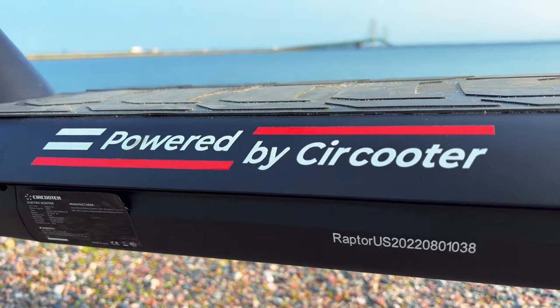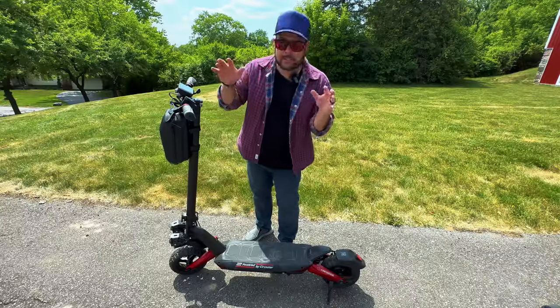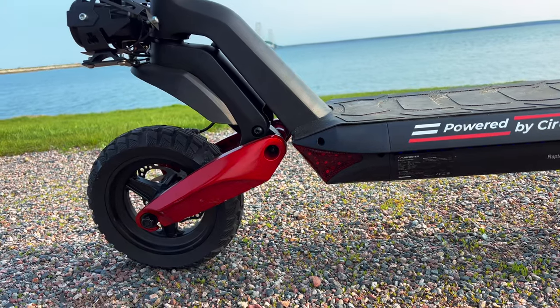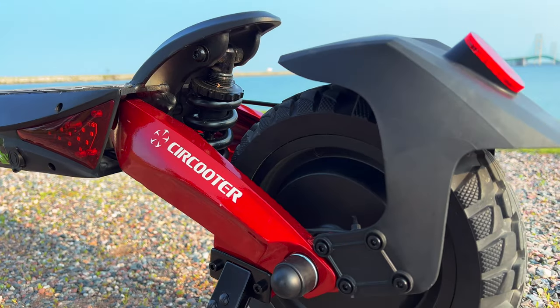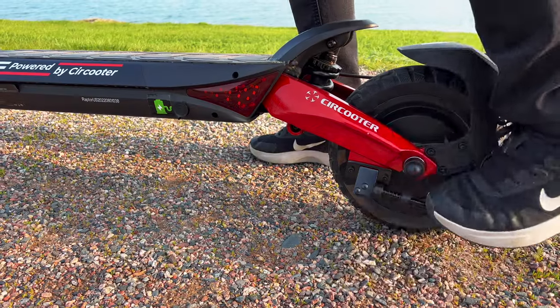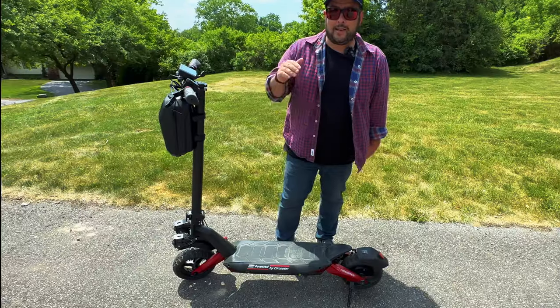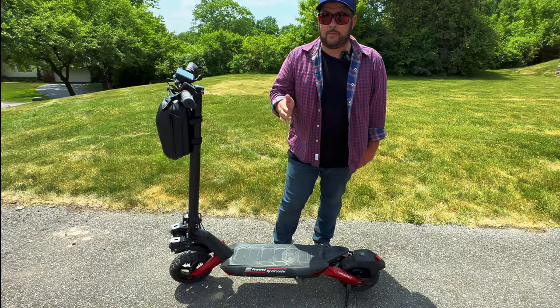Let me introduce you to the Raptor, powered by Secruder — and this thing is a beast. First off, check out the design: the red coat on this frame looks super sleek and eye-catching. The deck is also very sturdy and easy to put your feet on, and I love the placement of this kickstand being on the back of the wheels, which in my opinion holds it up a lot better than most.